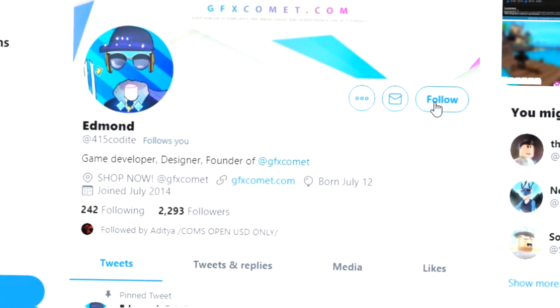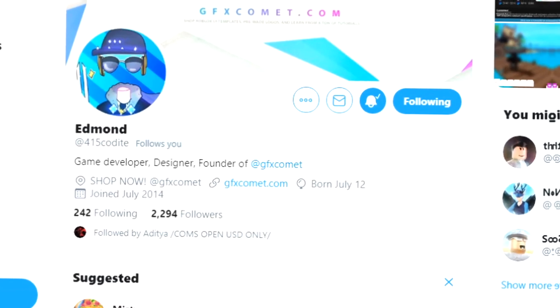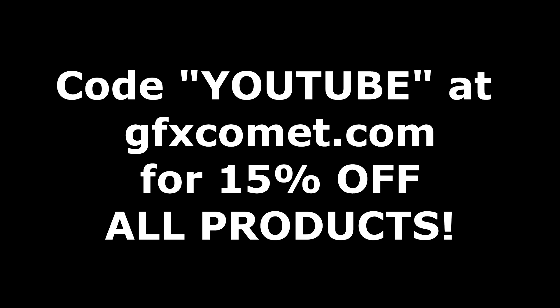Before this video starts, make sure you follow me at 415kodai on Twitter and also GFX Comet. We also have a Discord server, so if you're interested, join. Make sure you use the code 'youtube' for 15% off on all products on gfxcomet.com.